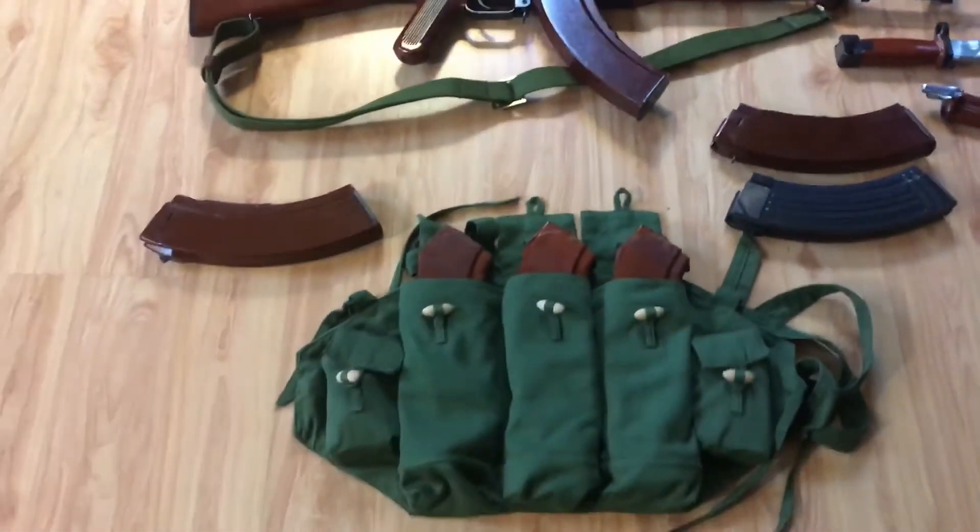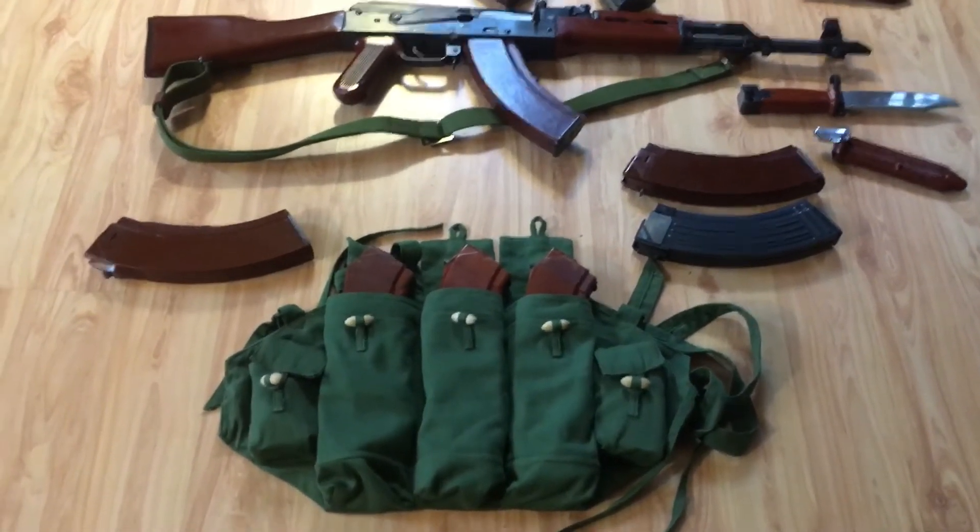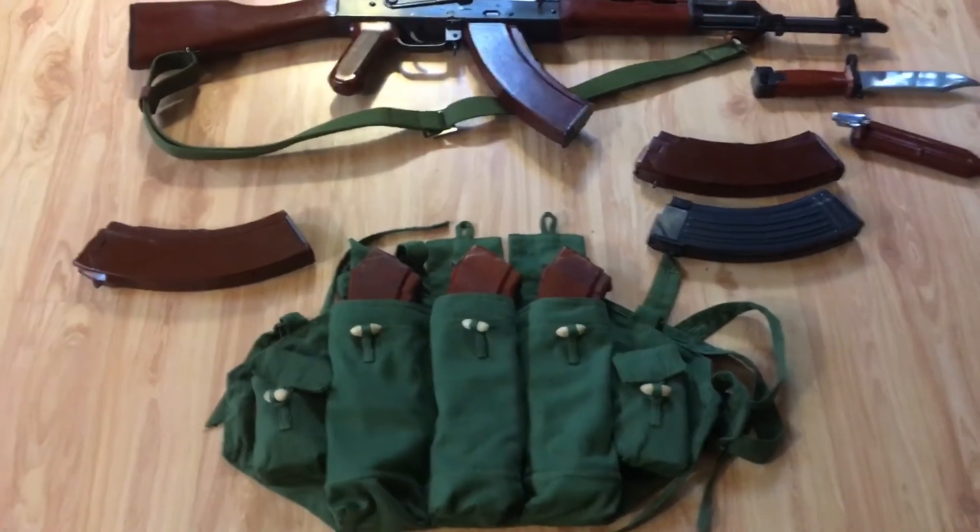And I got some bakelite mags. If you know where that mag vest came from, let me know — you get an A plus in my book. That one's not Chinese, though.